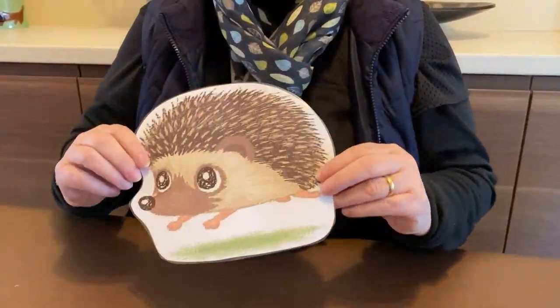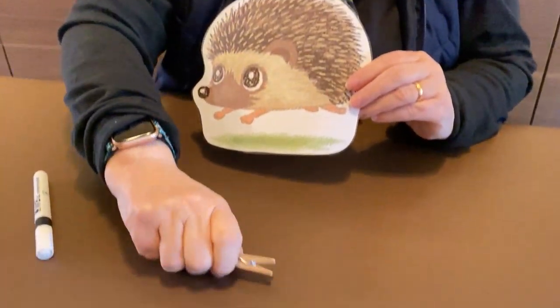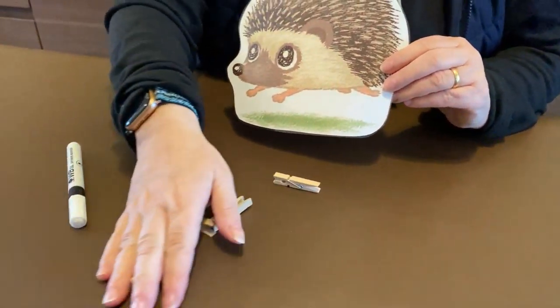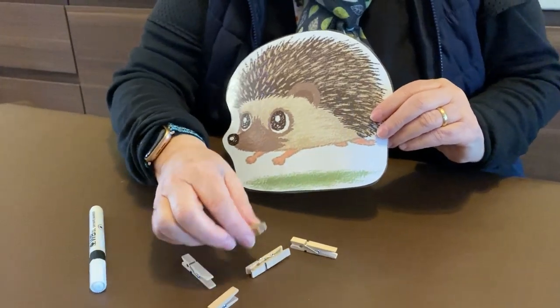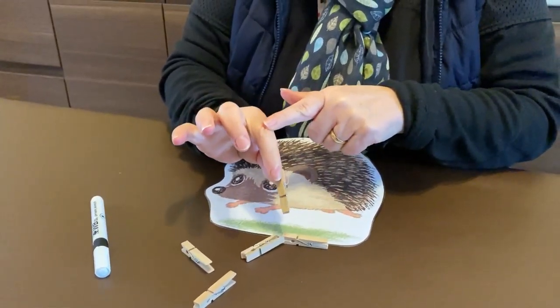This is today's clever fingers activity. For this you're going to need a hedgehog, which I will send in a memo on Tapestry for you, a special pen like a whiteboard pen or a felt tip that you can rub out, and some little pegs.